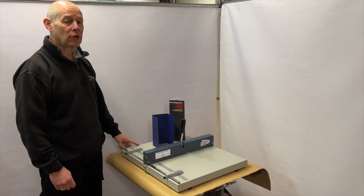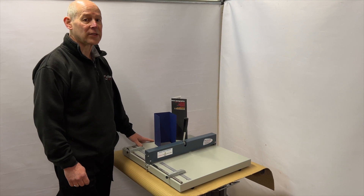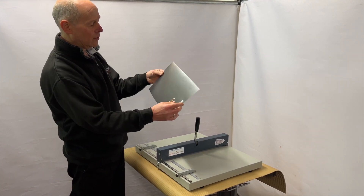For more details on creasing, if you need to know anything, please do contact us at Chilvers Reprographics. If I briefly show you the benefits of a crease versus without a crease — same sheet of card here, full colour cover.